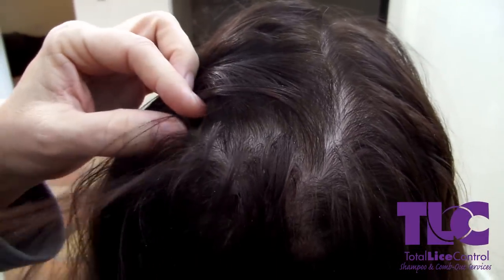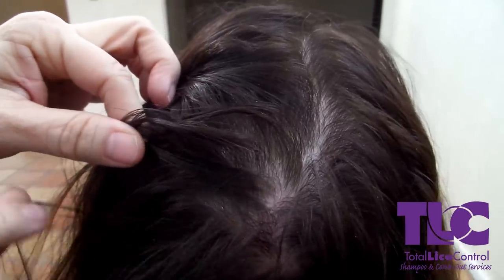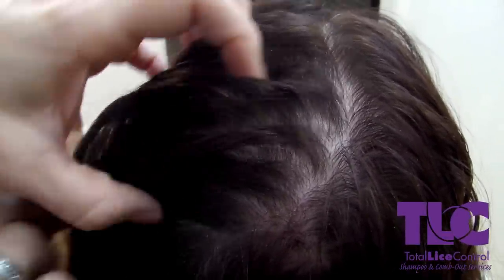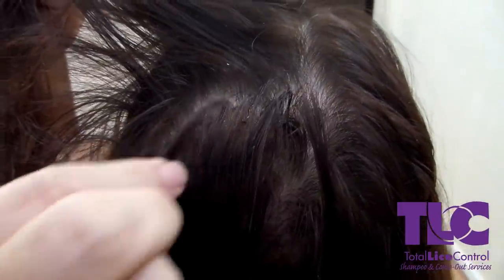The other thing you can do — here is a piece, oh it came off already, let's find another one. You see dry scalp, you grab it, and if it comes with you on your finger, you know that is dry scalp. Because once again, a nit is not going to come off. You have to grab it with your fingernails and tug it off the entire length of the hair shaft, because it encases it.